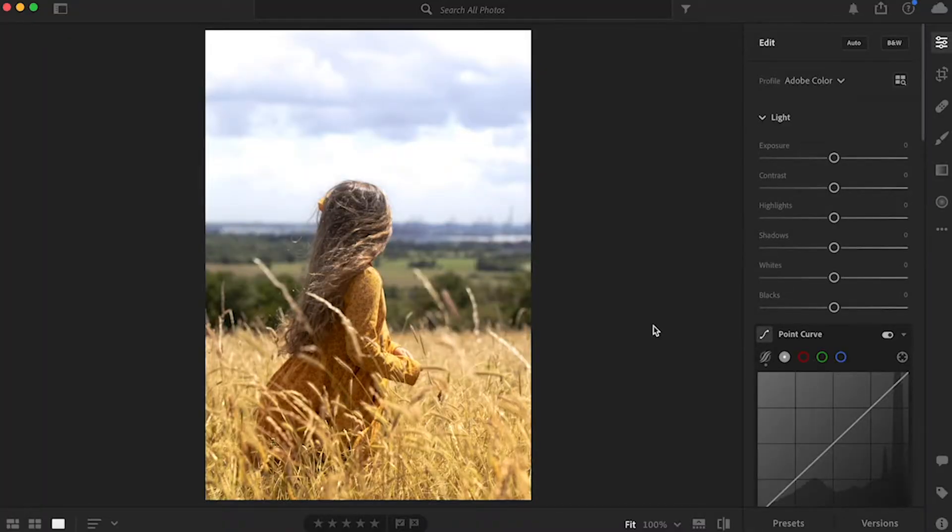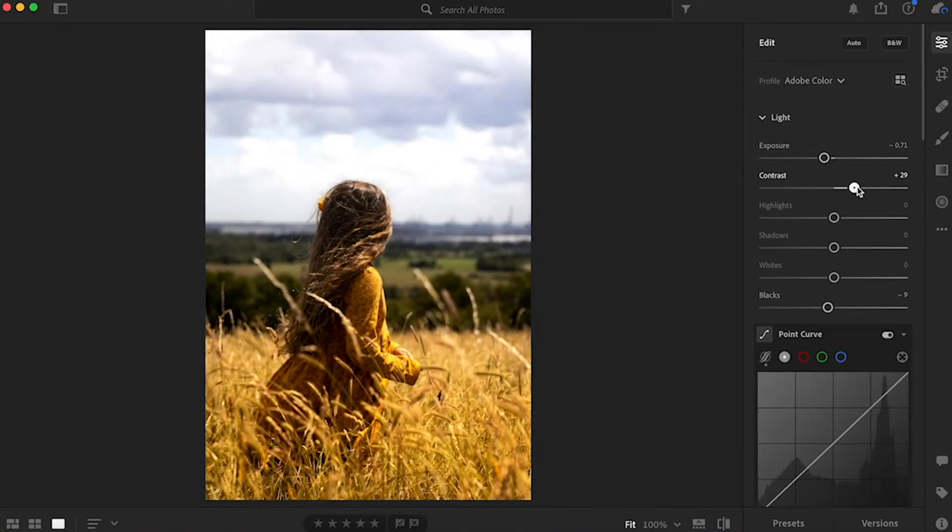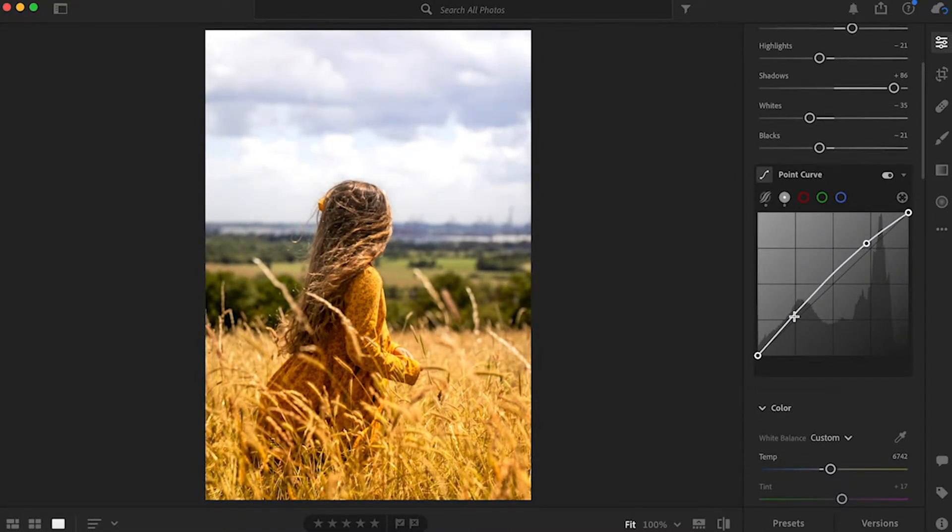Picture number one is my very first ever photo shoot with my cousin in England in the fields. It's a bit overexposed and I'm a bit dark, but it's a raw file so we can really play with those colors. The first thing I wanted to do was bring down the exposure and then bring up the highlights where needed.